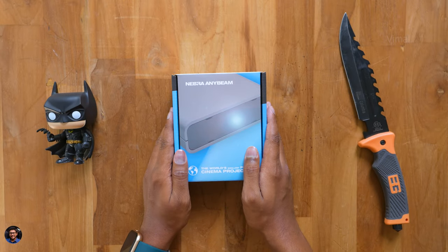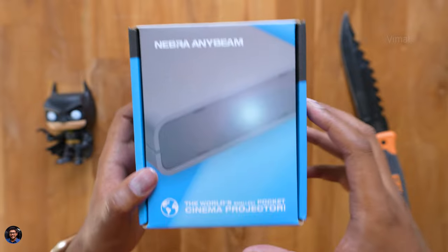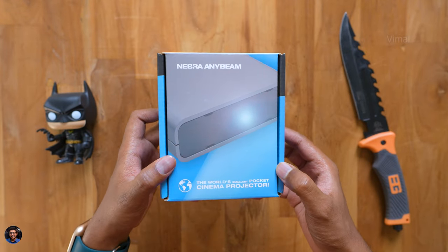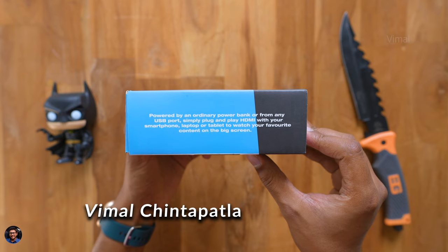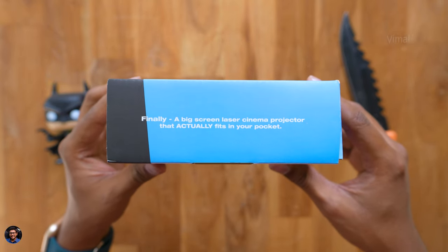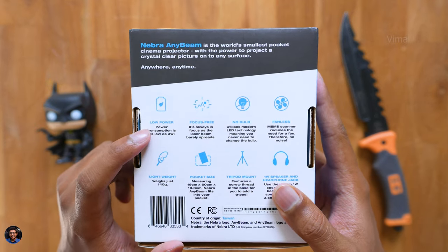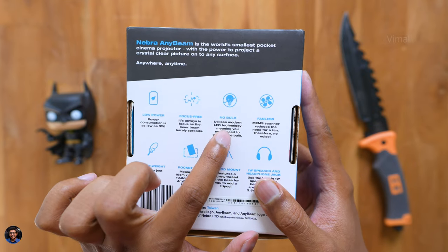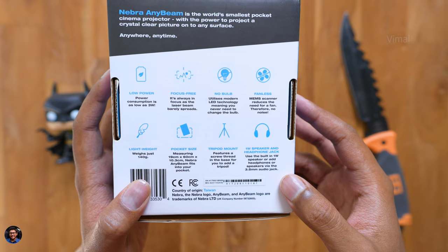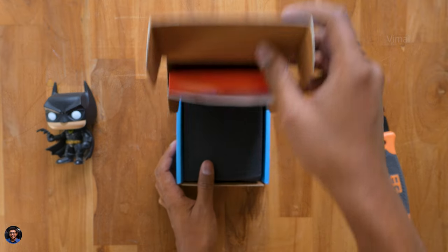Here's our pocket cinema projector from Nebra, comes in this sort of box packaging. These guys make a lot of projector devices and this particular model is called the Nebra NE beam — the world's smallest pocket Pico cinema projector. This is not your regular conventional LCD or DLP projector. It works on MEMS laser scanning technology, has a Class 1 laser on board, and that is how the projection happens. Laser projectors consume very less power and are super efficient — no bulb, no fan, very compact and lightweight. It weighs only around 140 grams and has some interesting features I'll cover as we proceed.